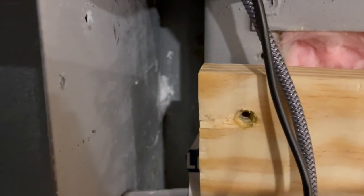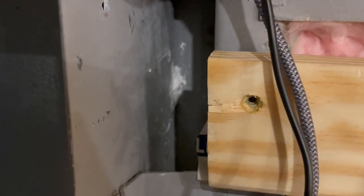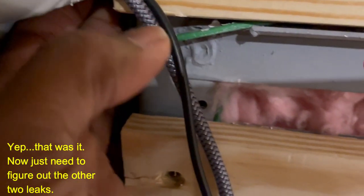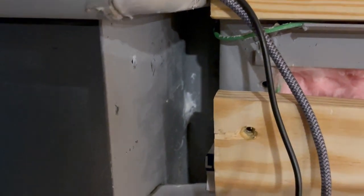I slapped a bunch of caulk on that little hole, and once it cures I might go back and put a little bit more. I think that's where it's coming from because it's dry above that. Everything above that is dry, so yeah, I think it's that little hole. We've had a lot of rain in the last week or two.